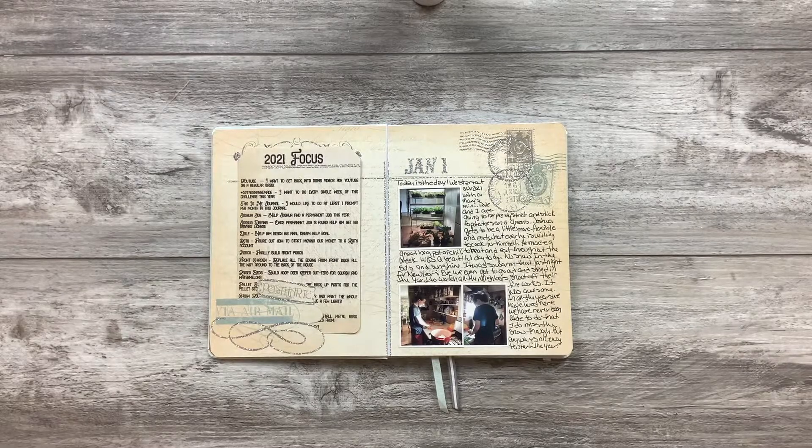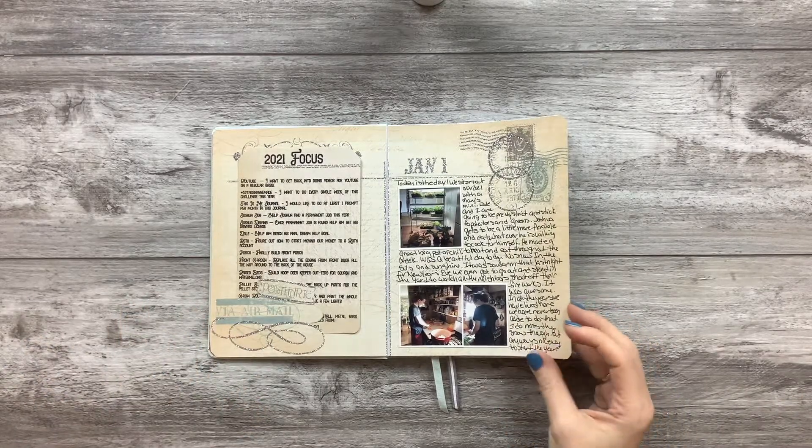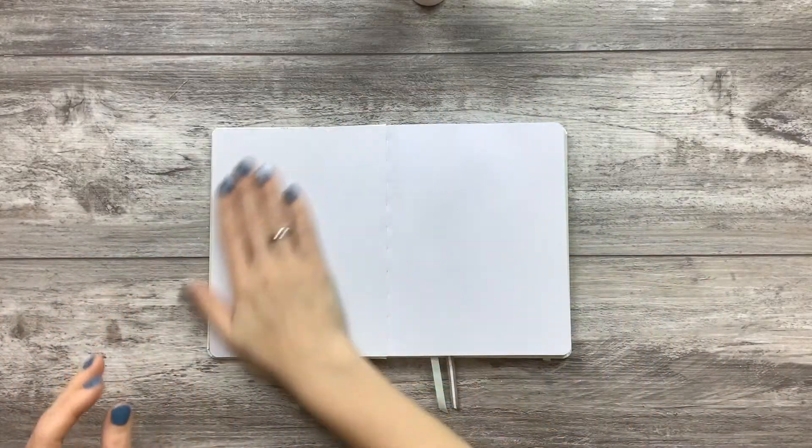All right, back for another couple pages. So in the last video, we showed the existence journal and this page. And yes, glitter is still everywhere. So today, this year, I'm doing my Fobonichi a little different.